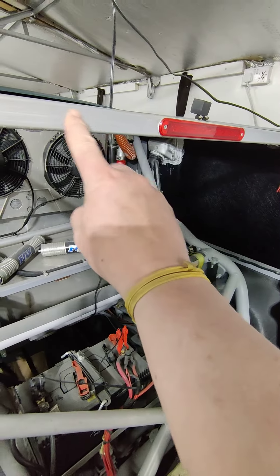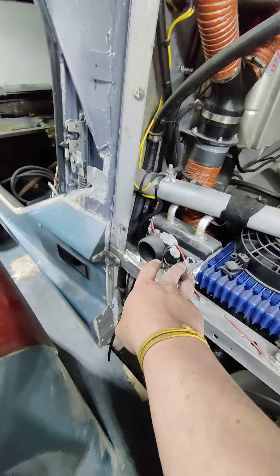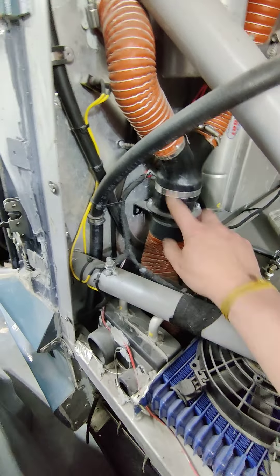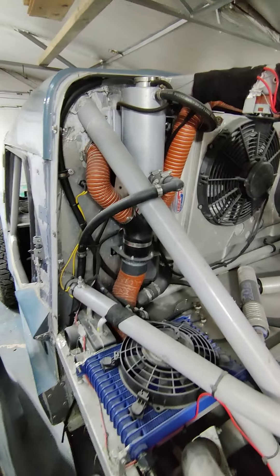The orange hose is an air inlet from the heater. So we've got a heater here drawing air in through a centrifugal fan, and then it splits. But the centrifugal fan is kind of a bit of an asthmatic ant, as Clarkson would say.